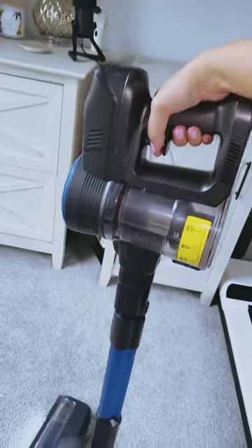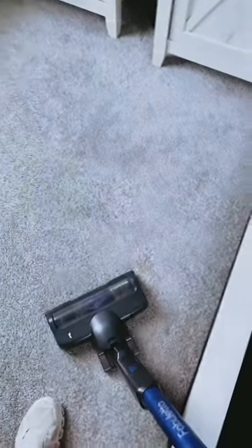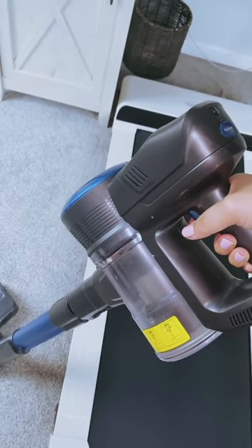The Fabuletta vacuum comes with a variety of useful accessories, including a dusting brush and a long crevice tool, which can be assembled into six different combinations to cater to all your daily cleaning needs. It's quite versatile and provides an excellent cleaning experience overall.